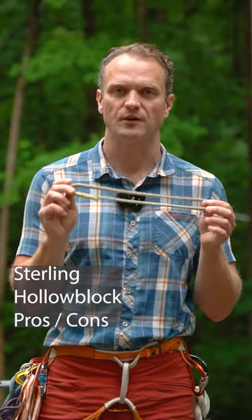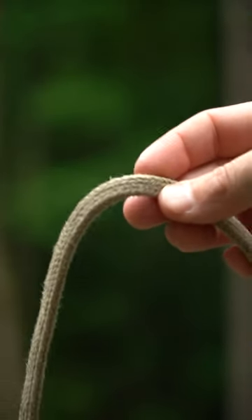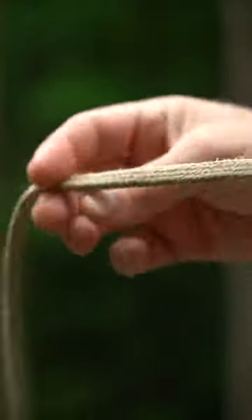Firstly, the reason that I prefer this is because I like the amount of surface area that the flat material offers when you're doing different kinds of hitches.